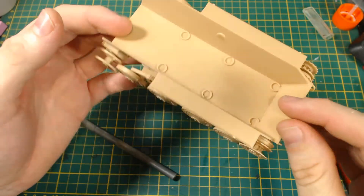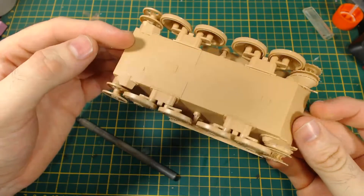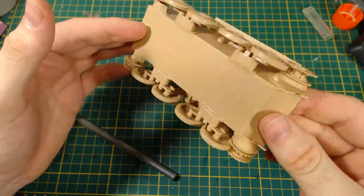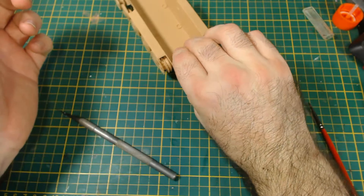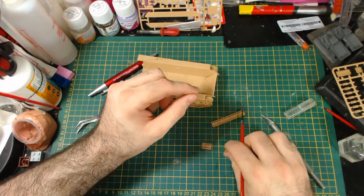The first step was to put on all the suspension gear: road wheels, drive sprockets, and idler wheels. There were a lot of parts, so it was a time-consuming step. Be careful with the road wheels next to the drive sprocket and idler wheel — they overlap and will be difficult if you glue one on before the other. Do them at the same time.